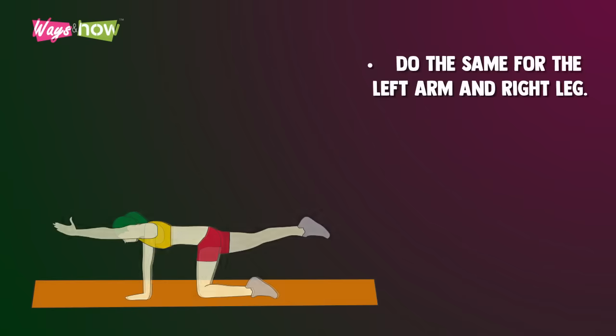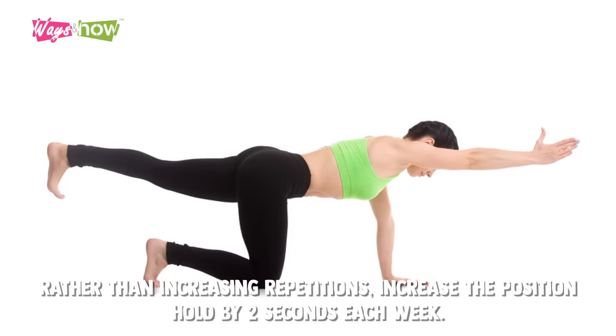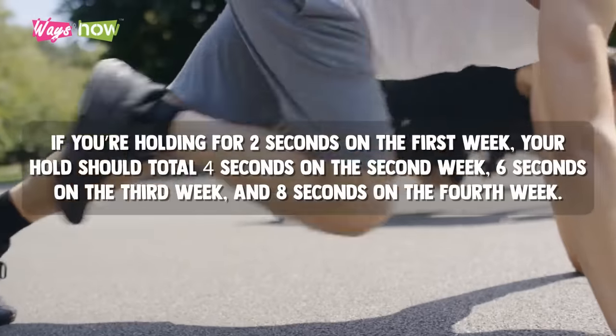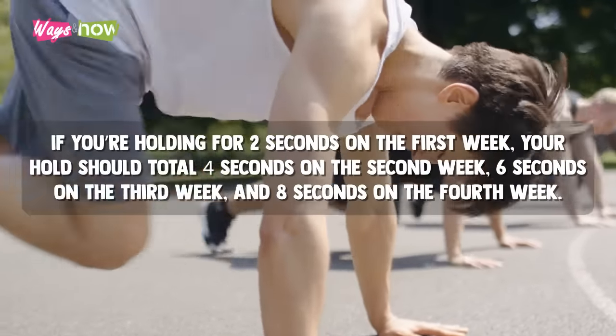Do the same for the left arm and the right leg, and repeat this movement until you have completed 20 sets. Rather than increasing repetitions, increase the position hold by two seconds each week. If you're holding for two seconds on the first week, your hold should total four seconds on the second week, six seconds on the third week, and eight seconds on the fourth week.